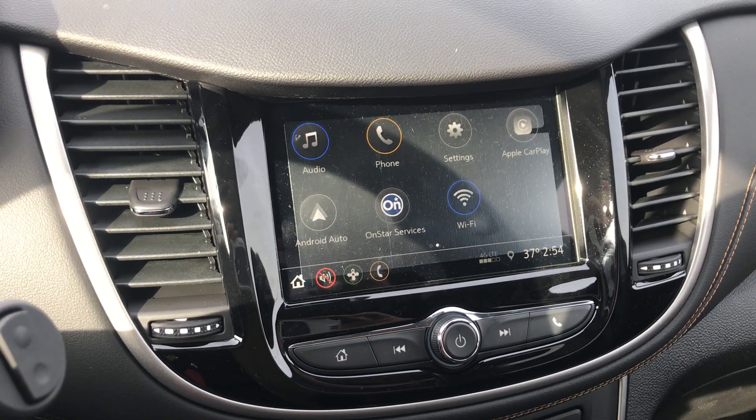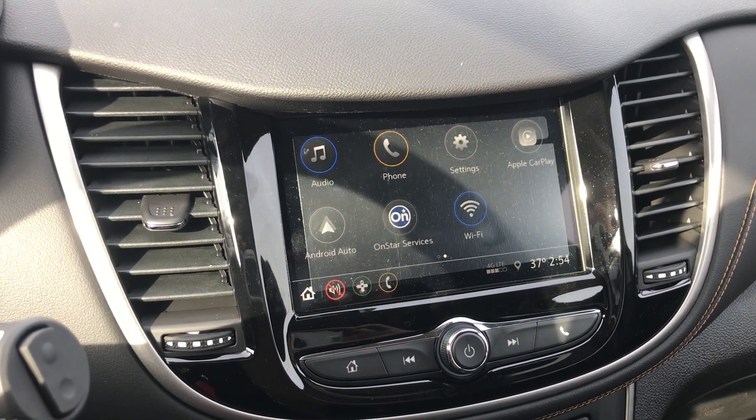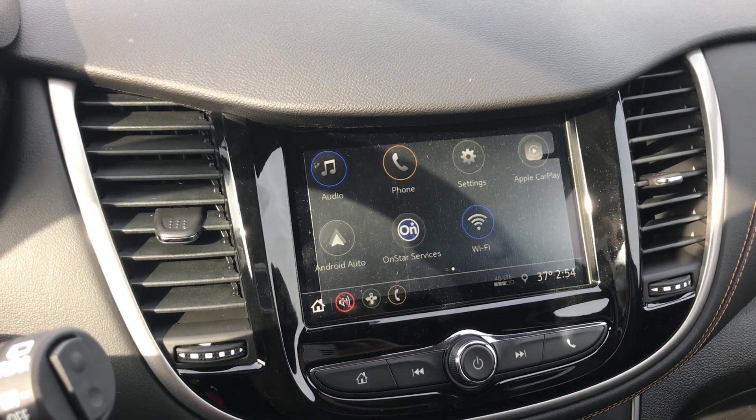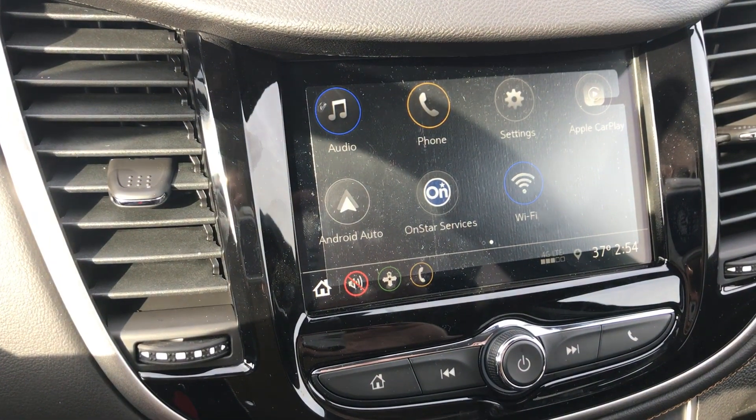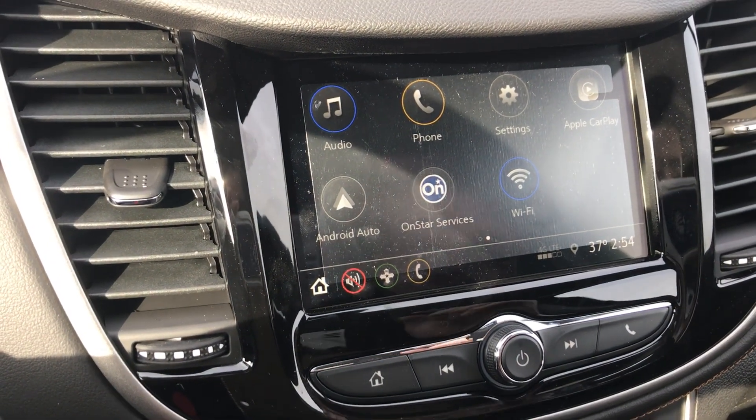Hey everyone, this is Johnny over at Apple Chevrolet in Tinley Park, Illinois. Today I just wanted to shoot a quick video on how to pair multiple phones on your brand new Chevy MyLink radio.